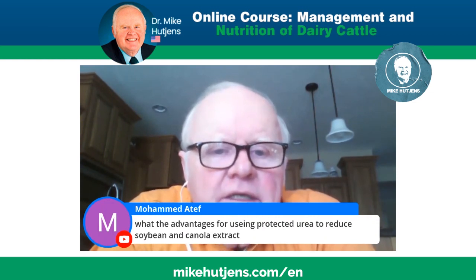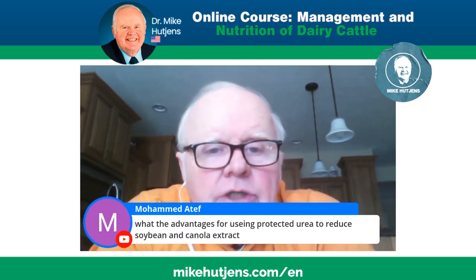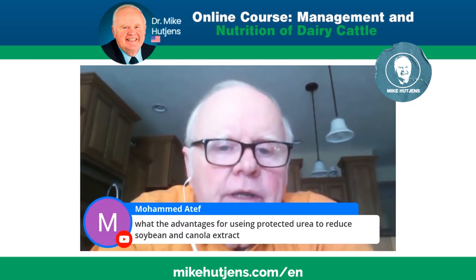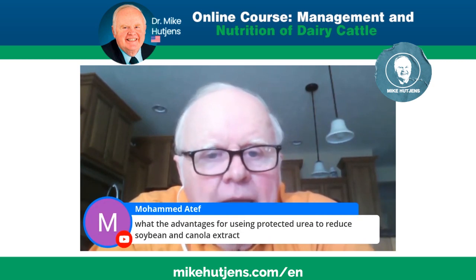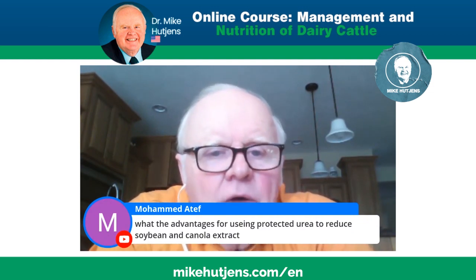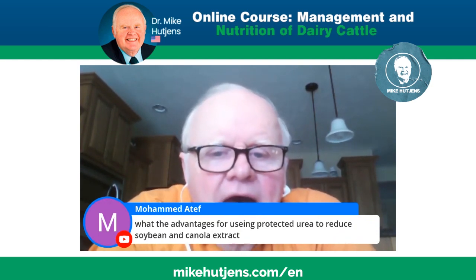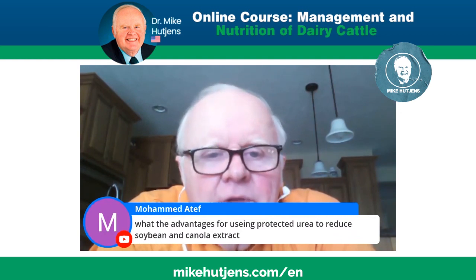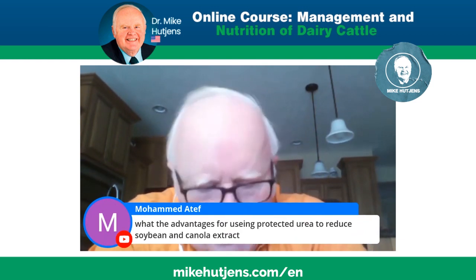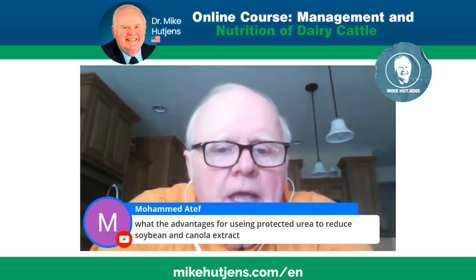Those are the types of forages that would favor feeding some urea. Now, rumen-protected simply means it doesn't break down as quickly in the rumen — that's a good plus. The last thing you need is a huge amount of ammonia released over one or two hours that the rumen microbes may not be able to capture. If it's slowly dispensed over three, four, five, or six hours while still in the rumen, that's ideal. It must be available in the rumen — it cannot behave like a fatty acid or amino acid — otherwise it's just a lost nitrogen source. So yes, there could be a good use of rumen-protected urea.